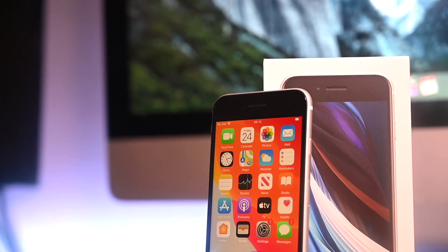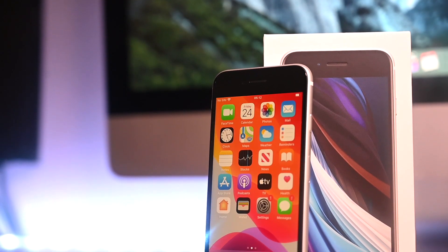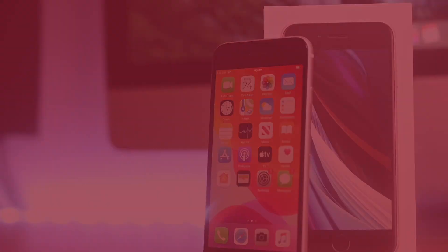What's up everyone, Mr. Tech here. In today's video I'm going to show you how to set up the iPhone SE 2, 2020 edition.